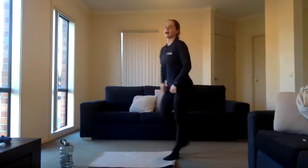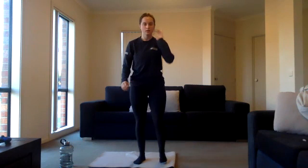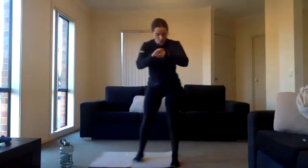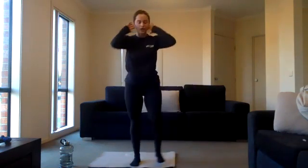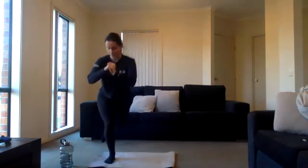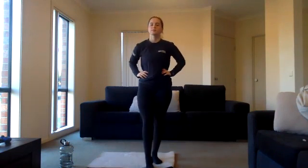Ten seconds rest — jumping off and we're gonna be into our curtsy lunges. Three, two, one, exercise five. Bring that back leg behind the other one to the side, just alternating. If it hurts your knees, just do alternating reverse lunges. Halfway there. Ten seconds left.